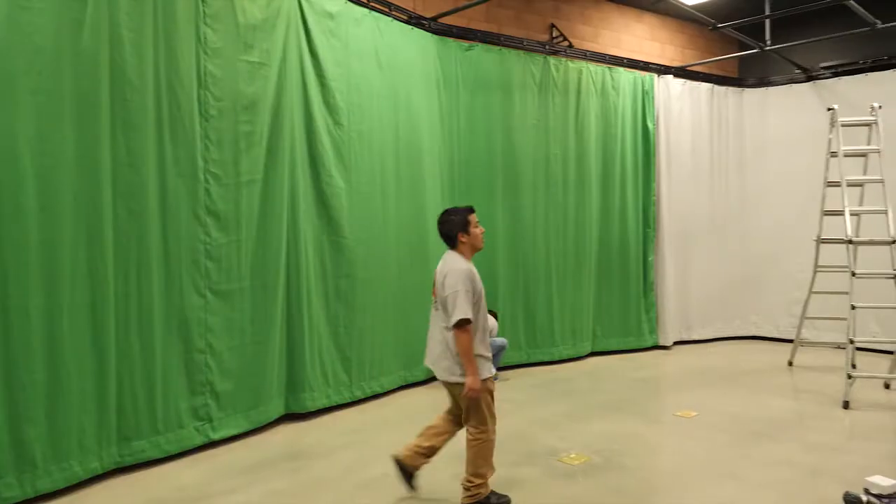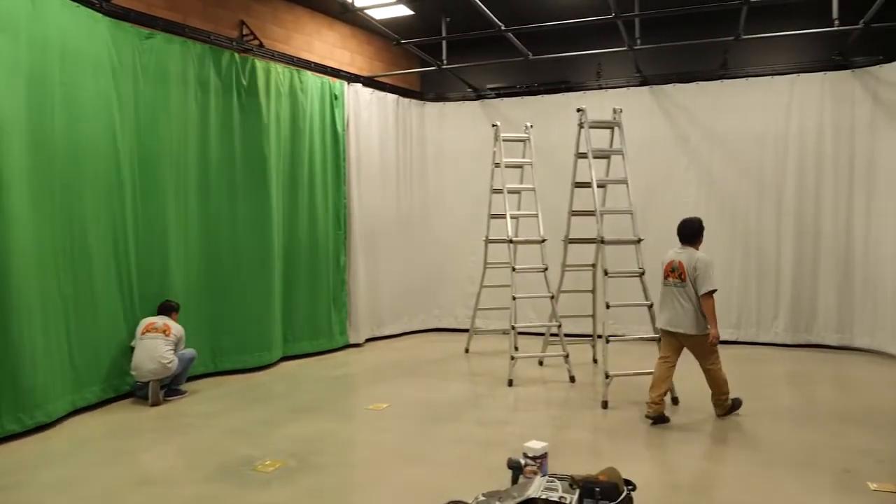Wrapping up the installation, SNK recommended a gray backdrop, a black backdrop, and a green screen. Perfect setup for a broadcasting studio.